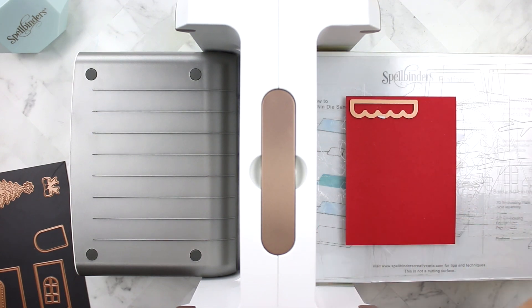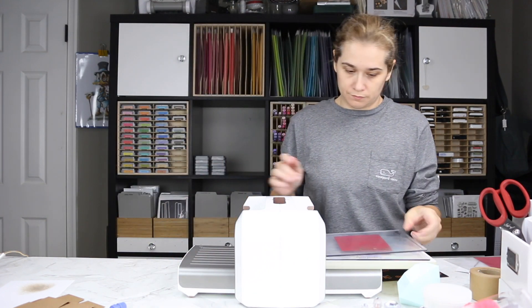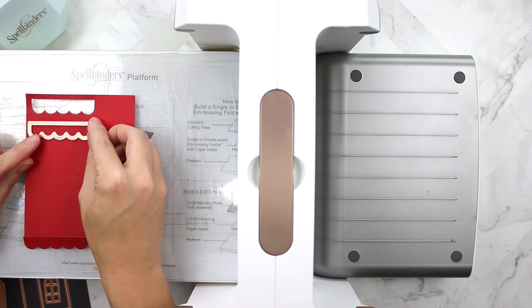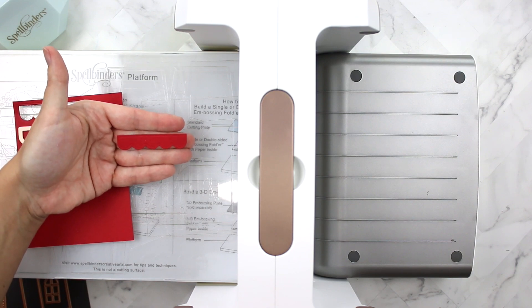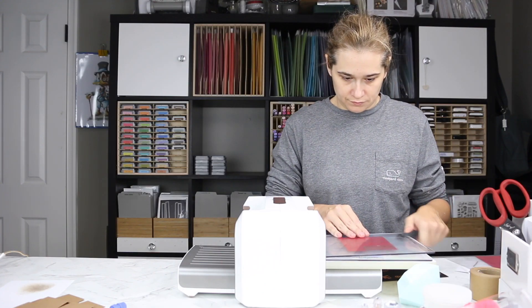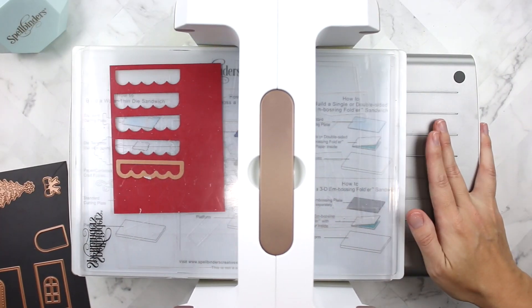This scalloped die is for the roof of the gingerbread house. If you typically look at gingerbread house pictures, you'll see that a lot of icing or piping is on the roof, and this die mimics that. I'm cutting mine out of Paper Trey Ink's Pure Poppy cardstock. I cut five for each rooftop but only ended up needing four.